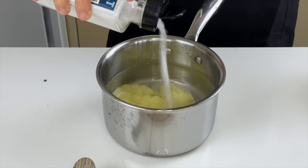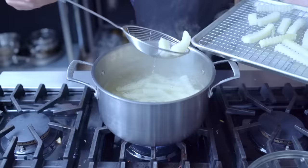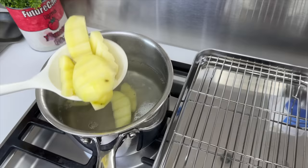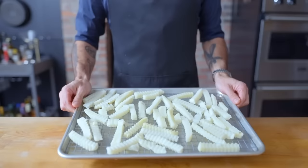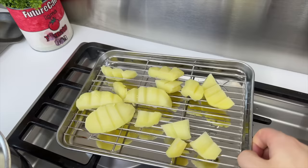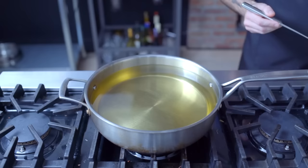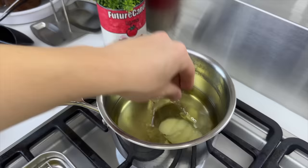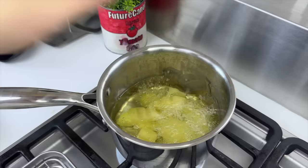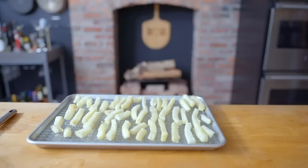Add one tablespoon each of kosher salt and white vinegar to the cold water. Put it on the stove and simmer for about 25 minutes. Carefully retrieve the fries and place them on a wire rack, then into the freezer for at least four hours or until frozen solid. Then give them a low-temperature fry at 275°F until just barely changing color, drain on paper towels, and back into the freezer.